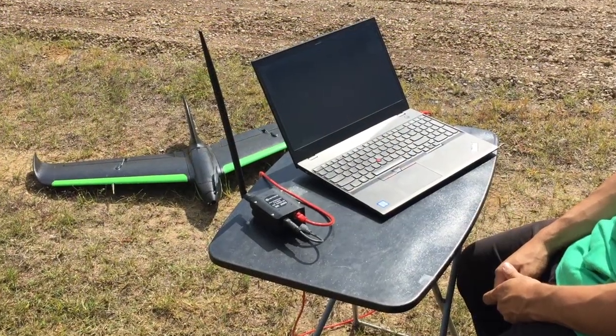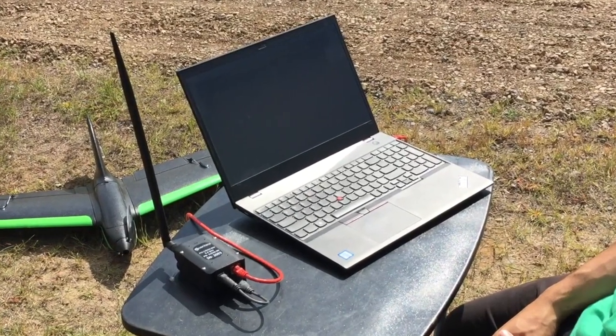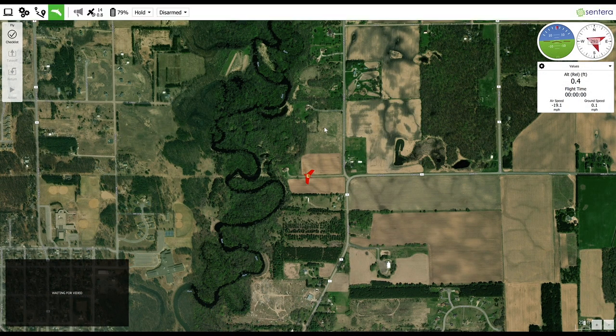Return to your ground control setup and use the laptop to open FlyPHX. Then wait for the aircraft and the software to connect. The green loading bar at the top of the screen will indicate when the aircraft and the software are connected to each other. You may receive some warning messages that tell you that the mission is not ready when a mission has not yet been planned.